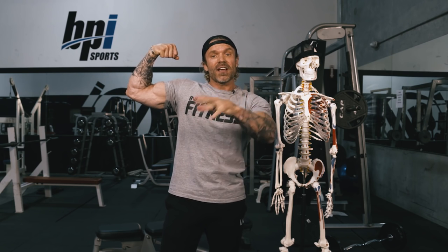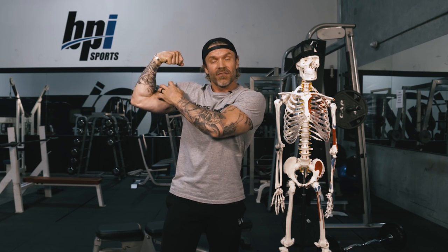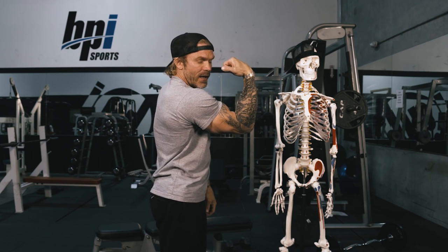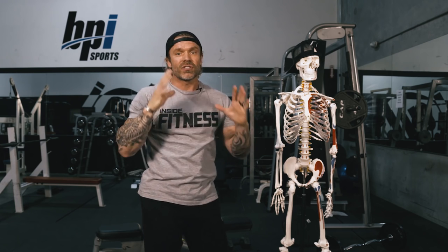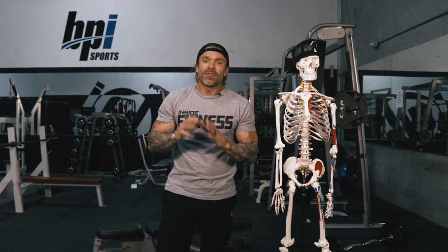If you flex your arms and I'm facing you, what you see on the inside is the short head of the biceps. If you feel like you don't have enough development on the inside, that's the short head. If you turn around and feel like you're lacking development on the outside or peak, that's the long head. Today we're going to cover specific exercises for both the short head and the long head.